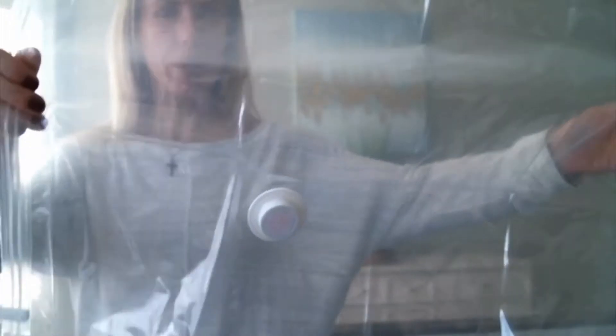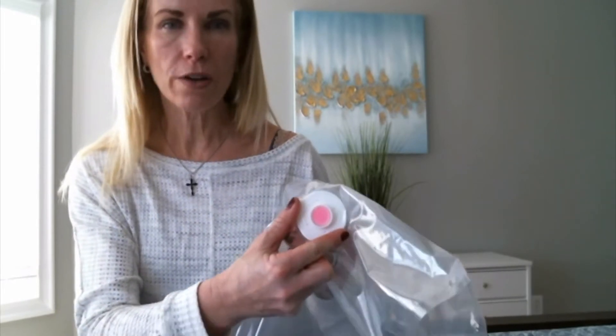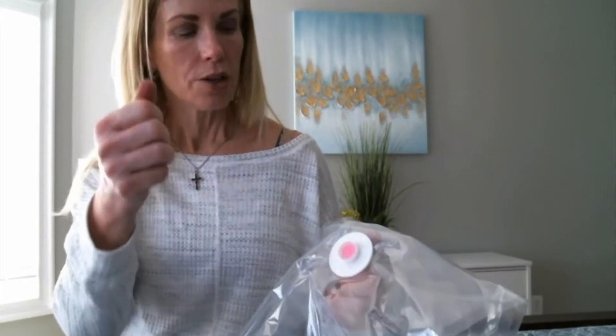I've unpackaged the storage bag, and as you can see it's pretty big — probably about two feet by three feet — and it has a valve right here. You unscrew the valve, and this is where you're going to connect your vacuum tube. All you need is a vacuum cleaner that has a detachable tube. You put the tube on there, turn on your vacuum, and it sucks all the air right out of it. So we're going to try this and see how well it works.